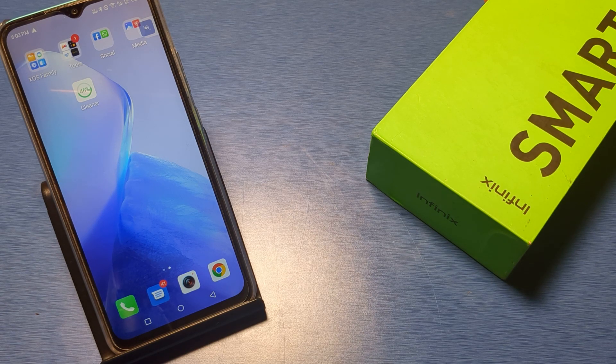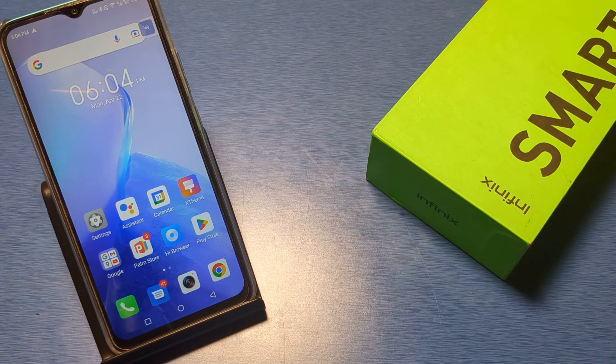Hello friends, welcome to our YouTube channel. In this video I will show you how you can set up Google Assistant in your Infinix smartphone and how you can just set up this.